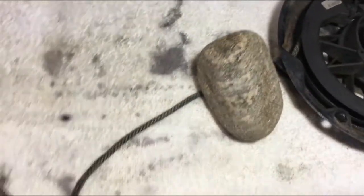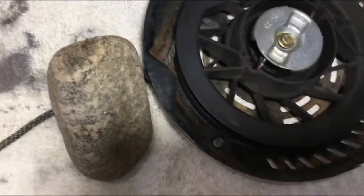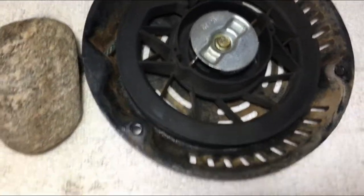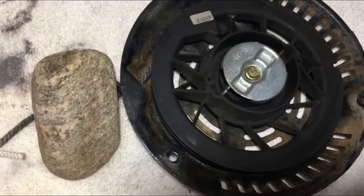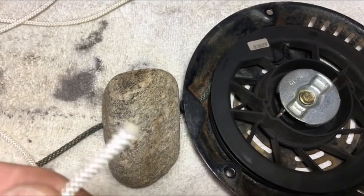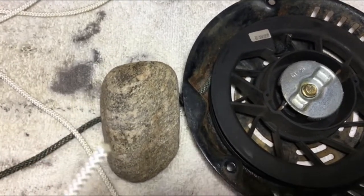What we want to do is get ourselves some rope that is suited for the job. Don't try to use clothesline or anything like that — it's just not going to work. This is good nylon rope. Go to your hardware store, bring the recoil with you. It's only going to take about three to four screws to get it off depending on the model, and try to match it up the best you can. When you cut it and bring it back home, just use a BIC lighter to melt the end so it doesn't fray.